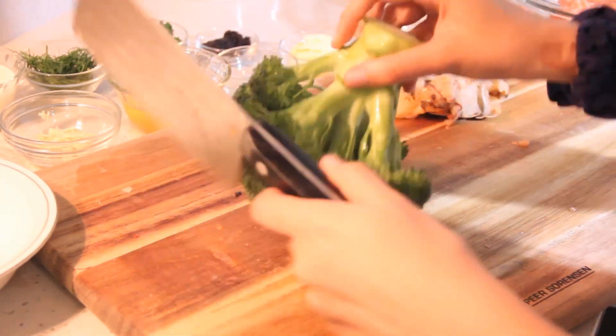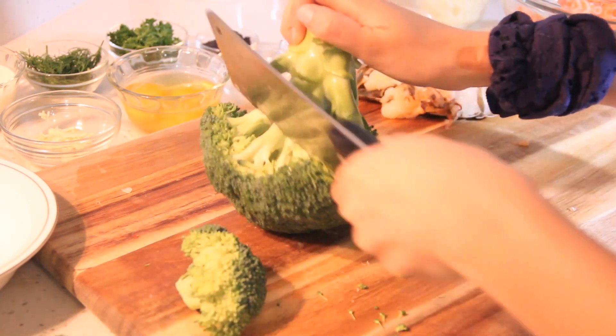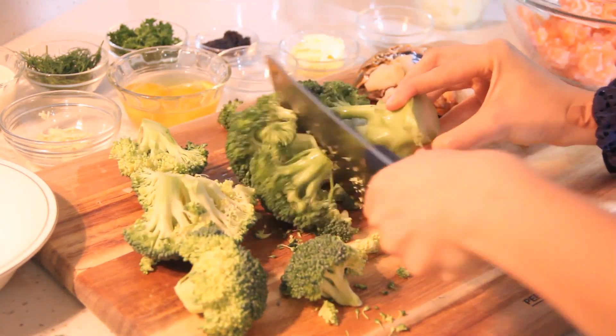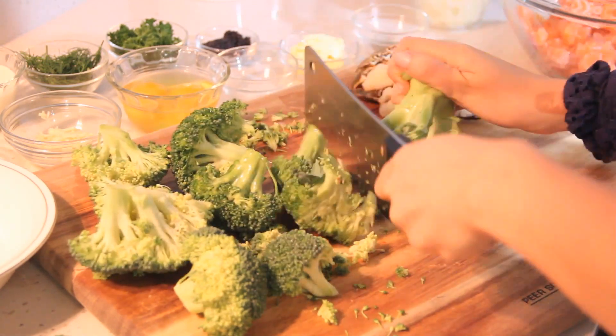For our broccoli, hold the broccoli upside down and use downward slices to remove the smaller branches from the main stem. Then chop the broccoli fairly finely and put aside.